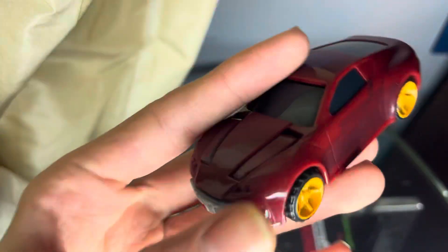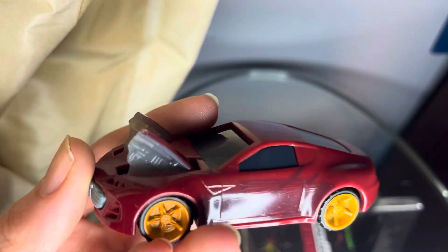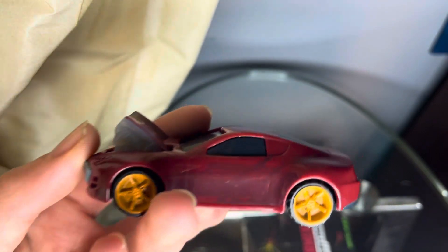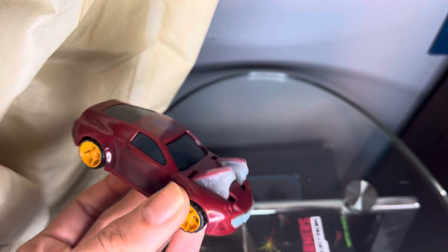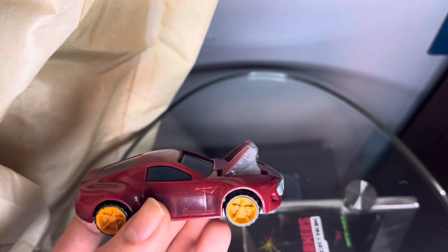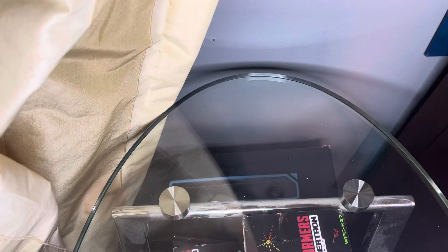On the hood there are these two things, and this gray plastic is actually a button that when you press it, shoots those up and reveals some molded detail. The vehicle mode actually rolls fairly well.